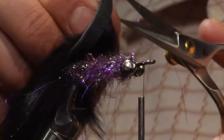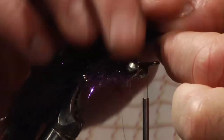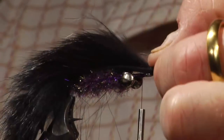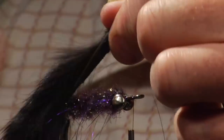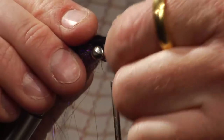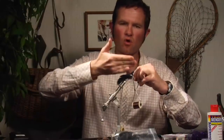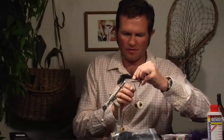Now I'm going to shave the top piece of the bunny strip to get it nice and flat, then pull it forward and trim off the excess. One thing I do here is squeeze it in so the underside of the bunny hair doesn't roll up — it'll stay rolled down and create a nicer effect.